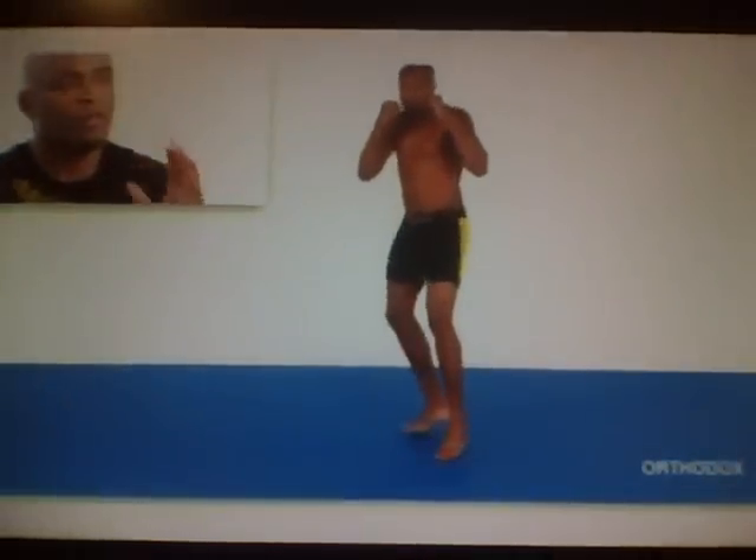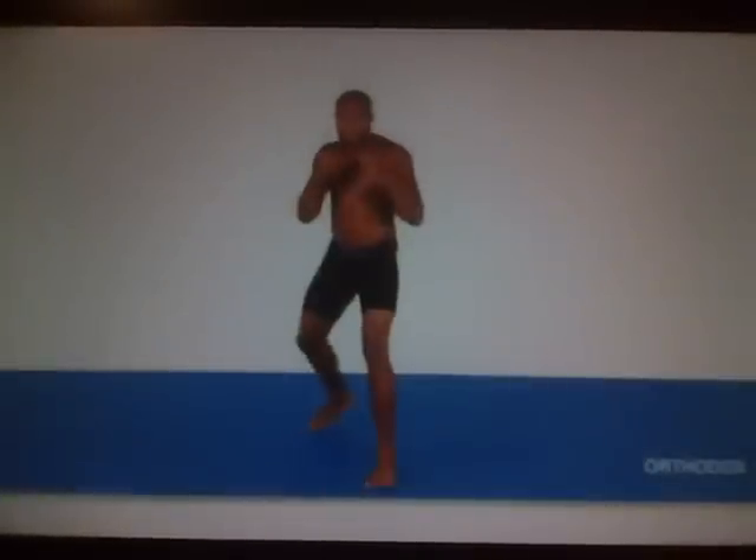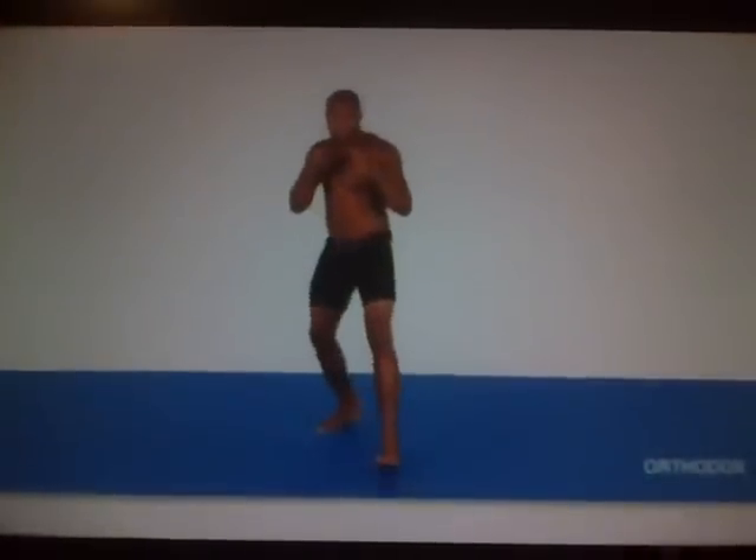In this sequence I demonstrate a shuffle step, which is a good technique to employ to cover a lot of distance in a hurry without breaking your stance. The forward shuffle step is generally used to set up an attack, and the backward shuffle step is generally used to evade one of your opponent's attacks.